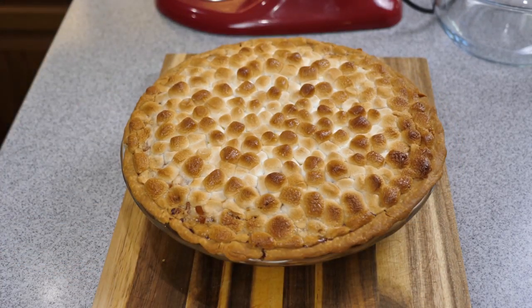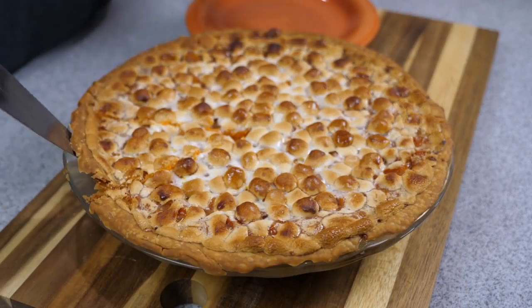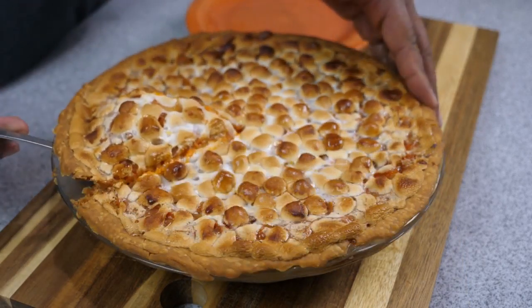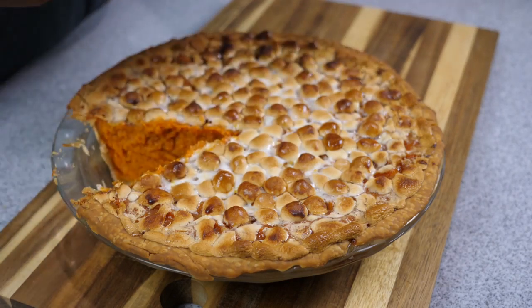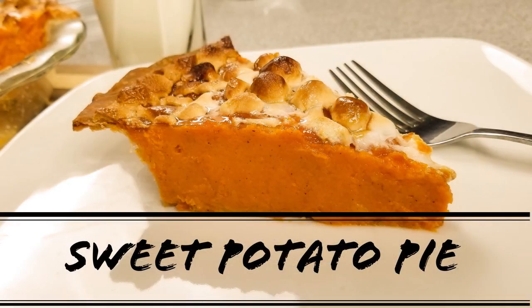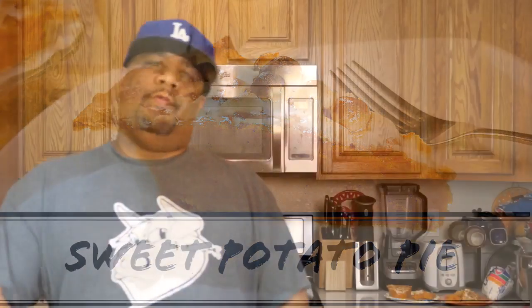It depends on your oven — you don't want to brown them too tough. What I should have done was let it sit and rest a little longer. You let it rest for about an hour, then put it in the refrigerator. It's best if you leave it overnight. But that right there is a nice slice of that sweet potato pie.